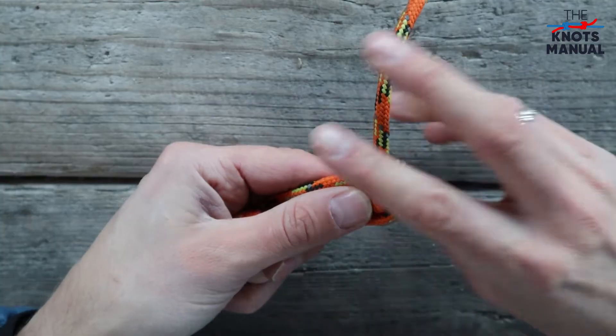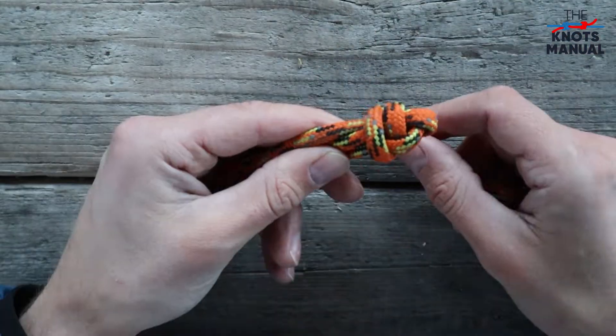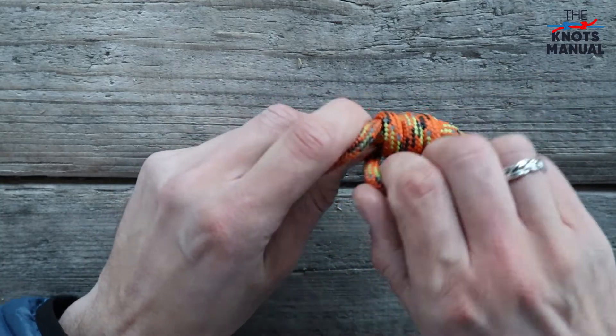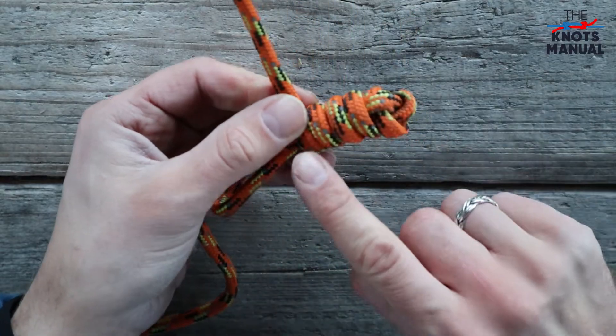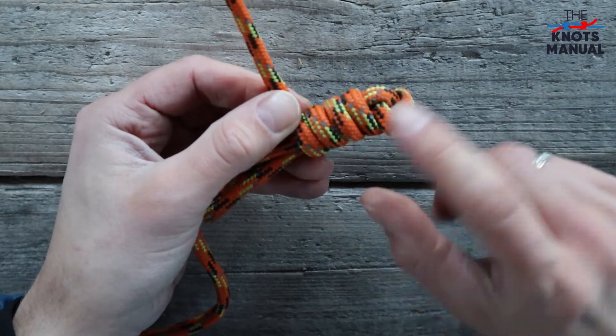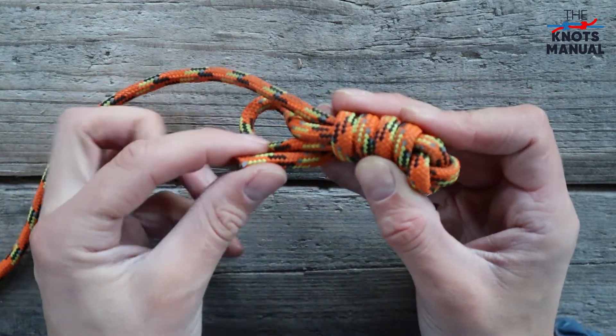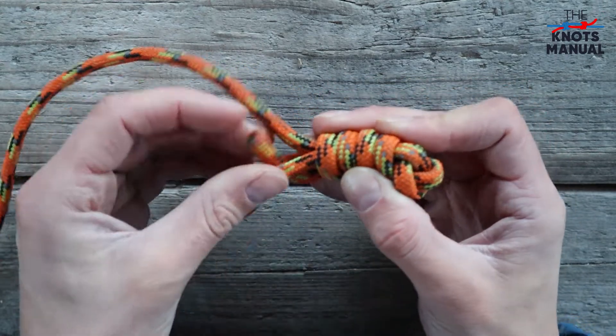Then go around all three strands. Continue by doing multiple turns around all three strands, and make sure to do them tightly and place them neatly next to one another. When you reach the desired length, simply pass the end of the rope through this bottom loop like this.